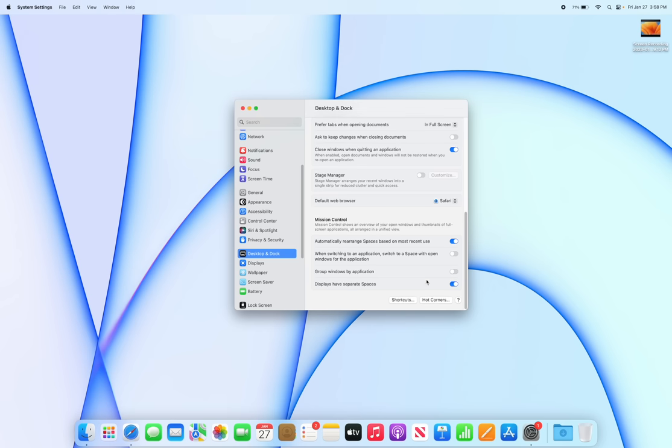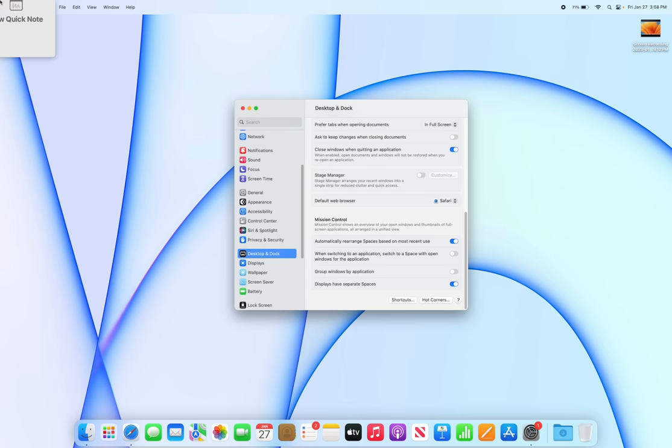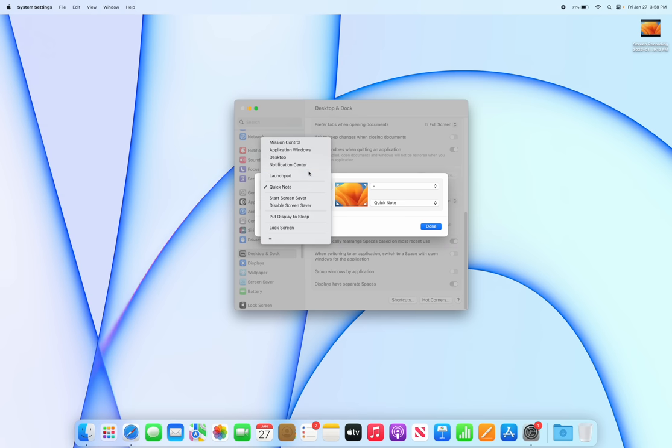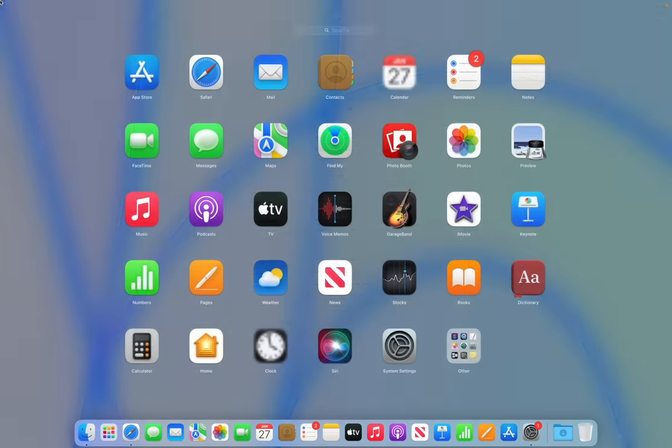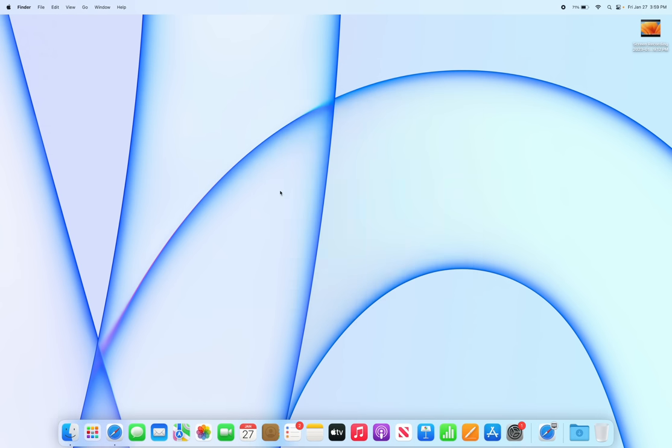For hot corners, go to Desktop & Dock and scroll down to Hot Corners. You can assign certain actions to the corners of your screen — for example, top-left could trigger Quick Note or Launchpad. Just move your cursor to that corner and it will trigger that action automatically.